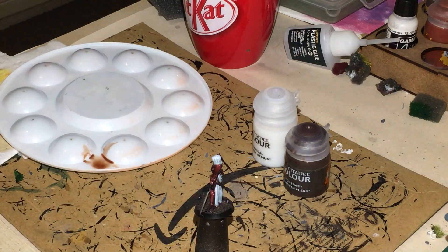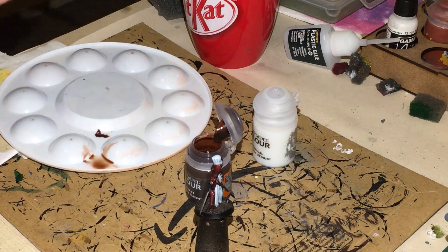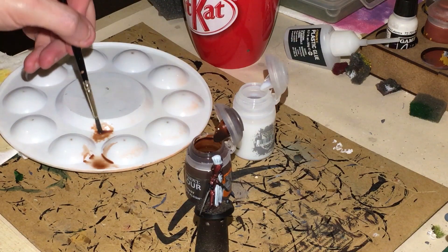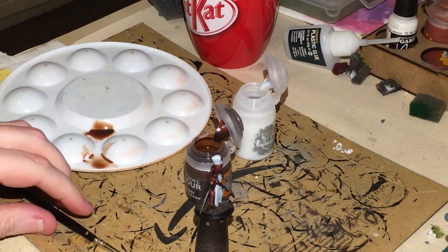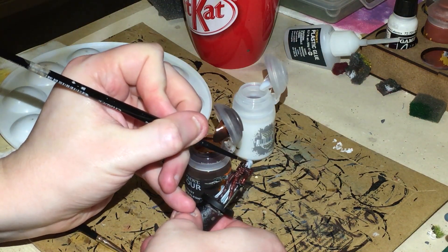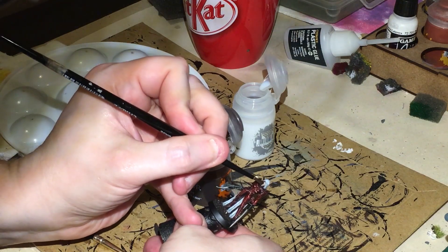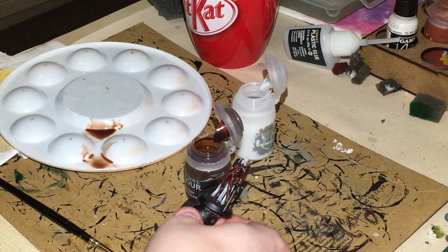Next we're going to mix Darkoath Flesh with a little bit of contrast medium just to thin it down. I'm probably going to go for about half and half. Make sure you clean your brush when using this and don't let any Darkoath Flesh contaminate your medium. I'm wanting this just to go into the face — the reason I thinned it is because I want it to be quite pale. Don't forget to get the neck on this particular figure.